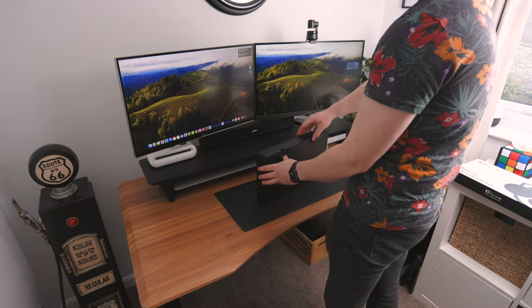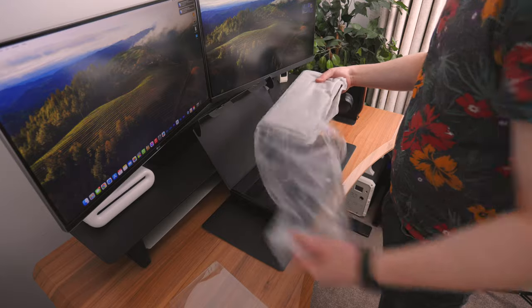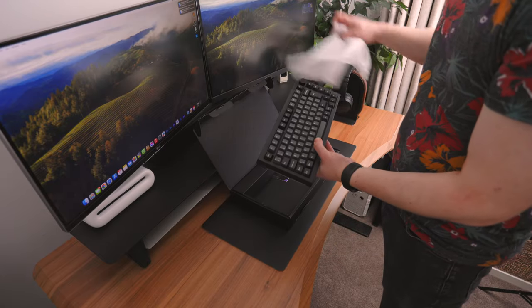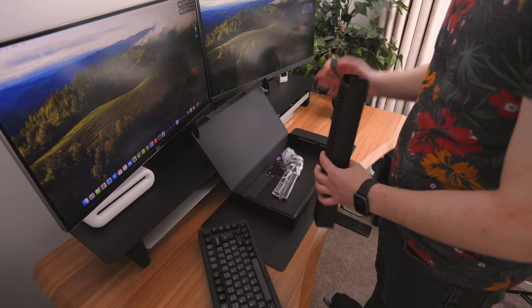Today we're taking a look at this mechanical keyboard sent out to me from Eiko. I'm super excited to actually test this out. It looks really minimalistic and clean — I'm really liking the whole gray and black two-tone look.